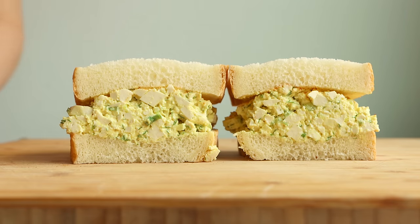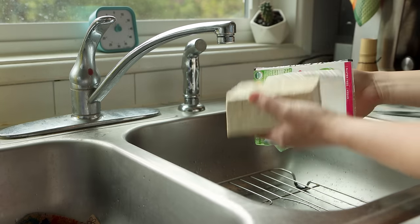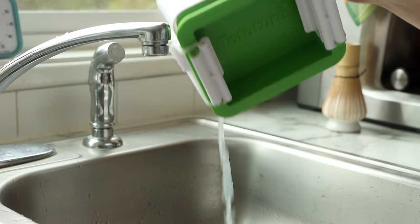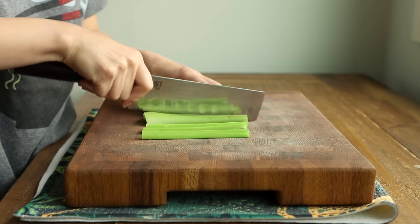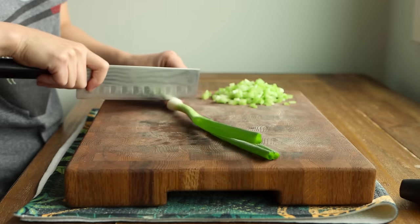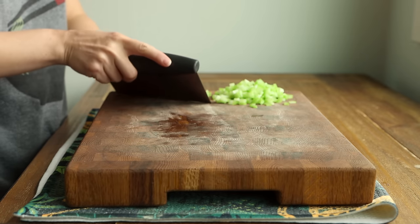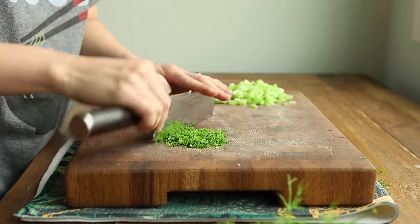Here we have a vegan version of egg salad using tofu. This recipe is a staple for me and it's very nostalgic — I grew up loving egg salad sandwiches and this version 100% hits the spot. I use a block of firm or extra firm tofu and I highly recommend pressing it to avoid a soggy tofu egg salad. I use a tofu press and let it go to work while I prep other ingredients — those include finely diced celery for crunch, thinly sliced scallion, and dill — either a few tablespoons of fresh dill or a teaspoon or two of dried dill. If you're sensitive to raw onion flavor, soak your diced onion in ice water for about 10 minutes to remove some of that bite.